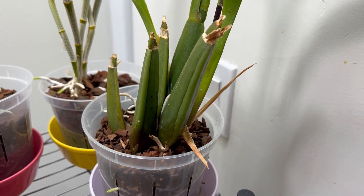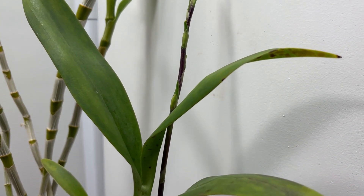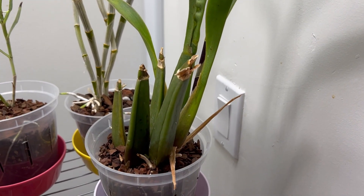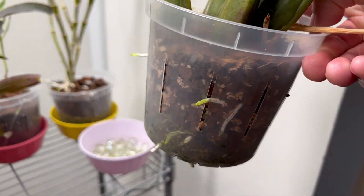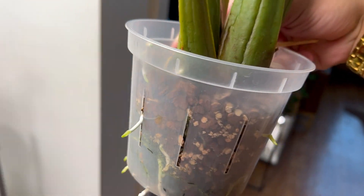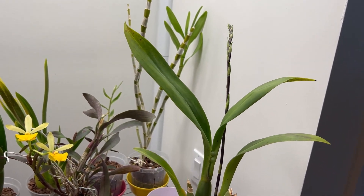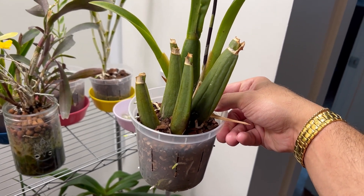Jumping to number eight in the collection, this is my Banfieldara Mystic Maze. We have a stunning little flower spike on the way, and I think it's quite close to blooming. This is so exciting because this plant really struggled — it lost a lot of its old growths and old leaves. But as soon as I transitioned it, it made contact with that bark medium and just hit a stride so quickly. That's a very common narrative for a lot of my plants, but particularly the Oncidium types. Looking forward to seeing it in bloom very soon.